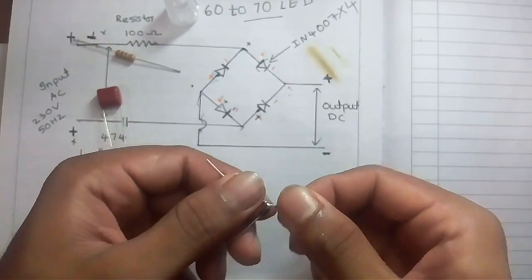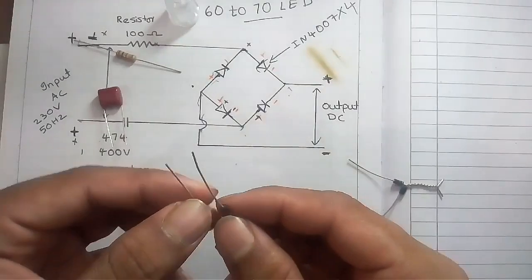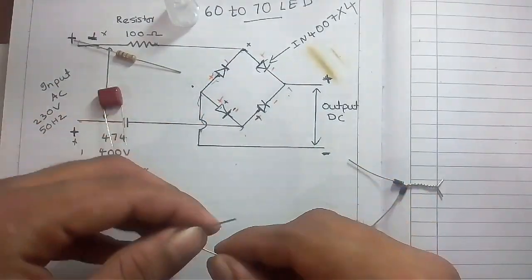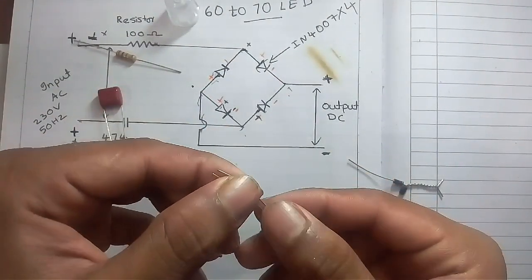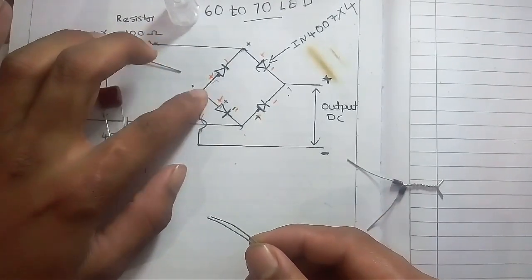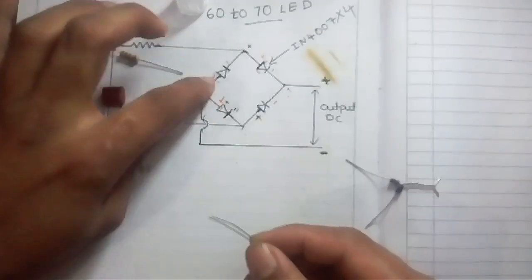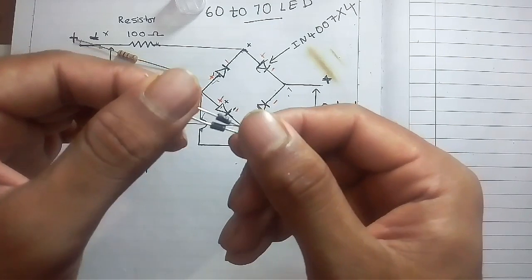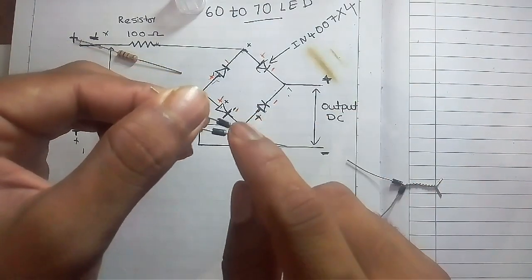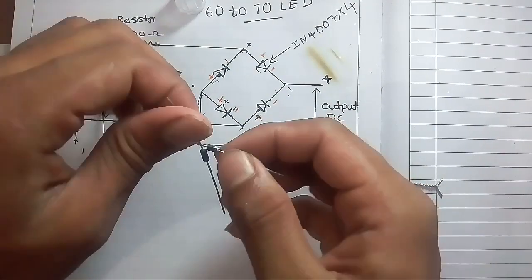Next we have to join another two diodes on their positive sides. This is how to join these two diodes on the positive side. You can see this is the negative side of both diodes, and this is the positive side — you have to join the positive side.